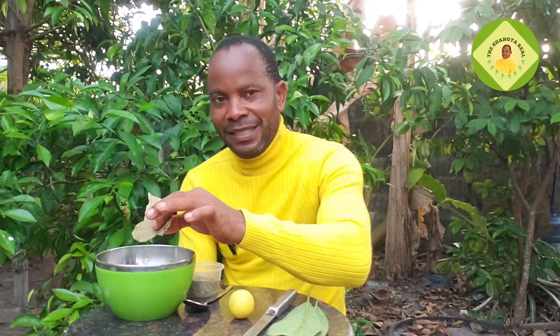What I have here is bay leaf. For the purpose of this video I'm using three bay leaves, but you can decide to add more depending on the size you want to do. Everything here has been washed, so try as much as possible to wash everything thoroughly. Add the three bay leaves to the pot.